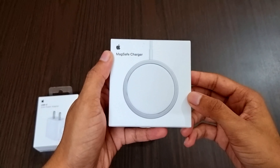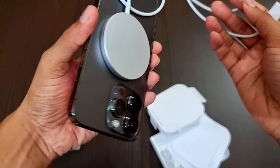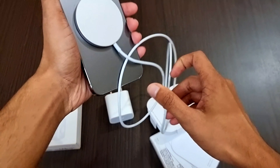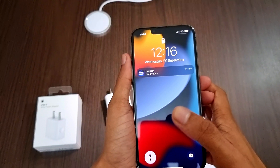As the new iPhone does not come with an adapter, I have bought a USB-C 20-watt power adapter that cost me around 2000 rupees. I have also bought a MagSafe charger for around 4500 rupees — this is the magnetic wireless charger. As you can see, it sticks very firmly at the center of the phone.